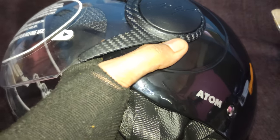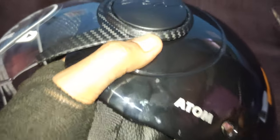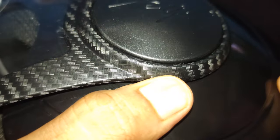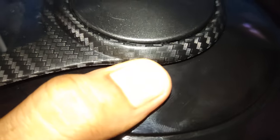I'll show you how to remove it. First, you need to use a minus screwdriver and carefully look for the opening — there's a small opening they've given. As you can see, this here is the opening, so just put the screwdriver in there.